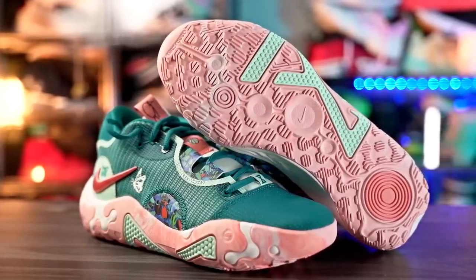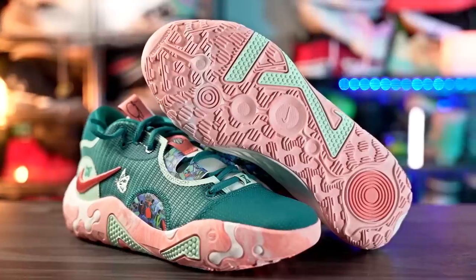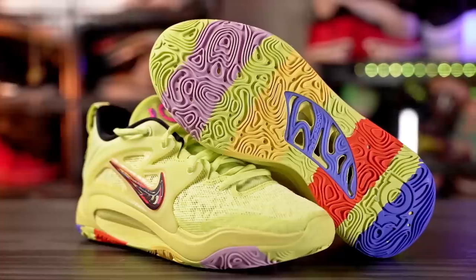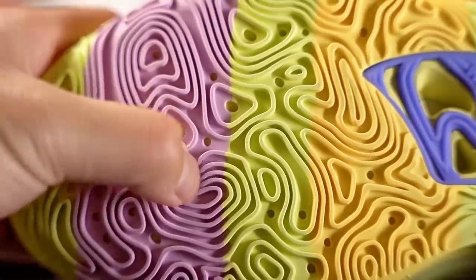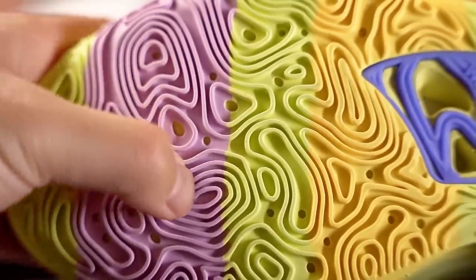Next is the PG6 — amazing bite on a clean court and on dusty courts as well. There are rumors Paul George's line with Nike isn't being continued, which is strange since PGs are among the most popular basketball shoes alongside Kyries and KDs. Regardless, the PG6 has crazy good traction. The KD15 is the same story — amazing traction on a clean court, no break-in, bites through dust, though durability is not the best due to soft rubber and thin grooves. It also features a full-length Zoom Strobel for amazing performance.